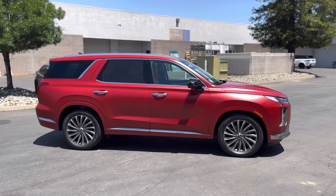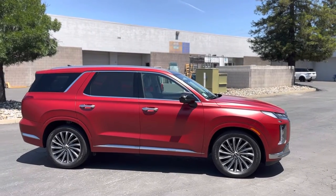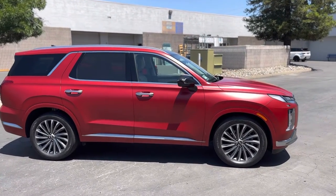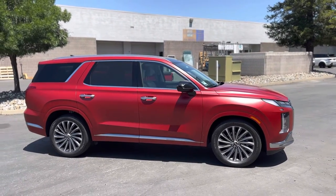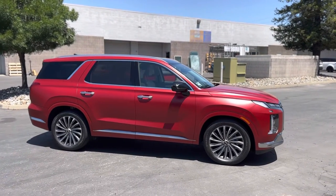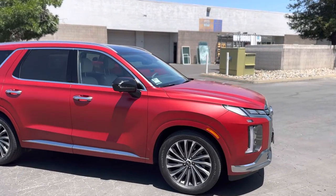Hey guys, Jay here with HDJ Custom Wraps. We just got done with a 2023 Hyundai Palisade. The original color was black and they wanted to do a 3M satin vampire red. It actually looks way better than I thought it was going to look.